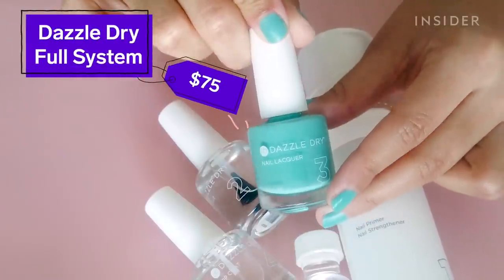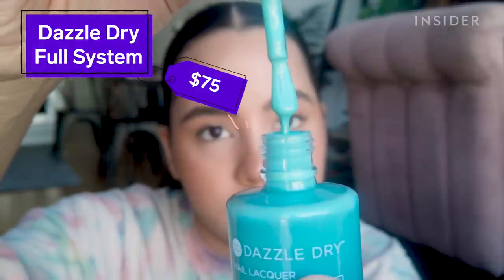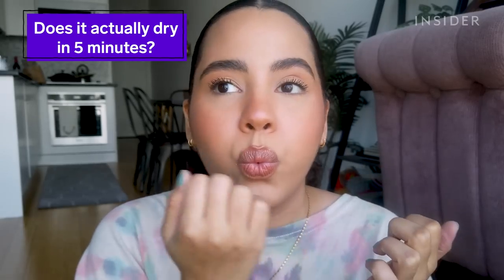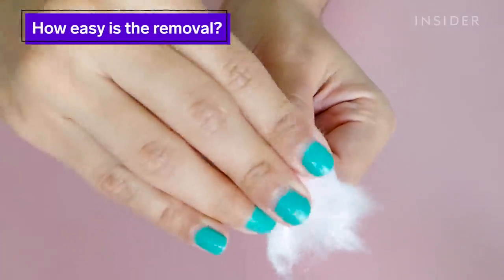It lasted on me the entire two weeks looking like this. I love a good long-lasting manicure as much as the next person, but usually long-lasting equals hard to remove. Then I heard about this four-step Dazzle Dry manicure system, and it promises a five-minute drying time and two weeks of chip-free wear.